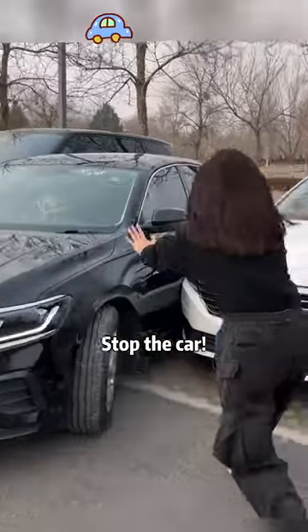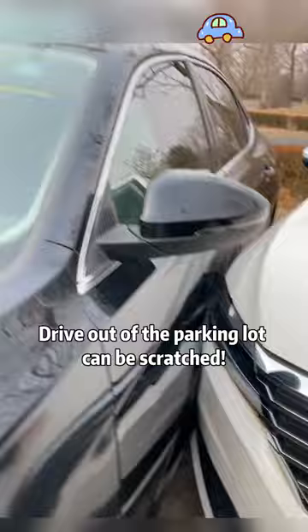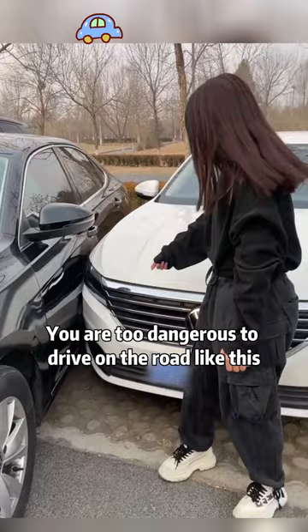Stop the car! What the fu-? The car is scratched! How do you drive a car? Drive out of the parking lot and it can be scratched! I looked in the car field quite far away! You are too dangerous to drive on the road like this!